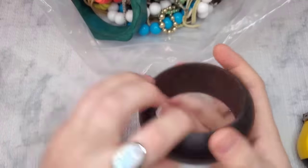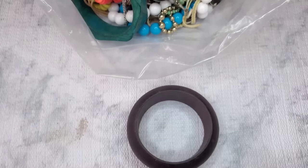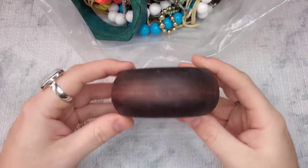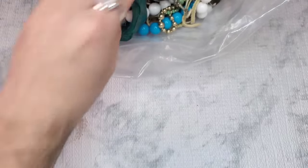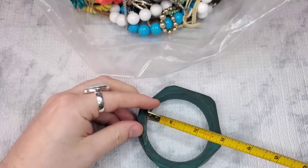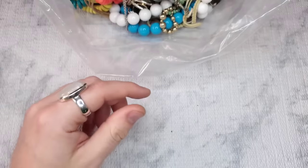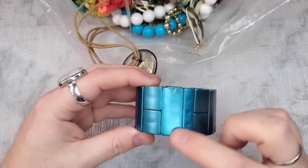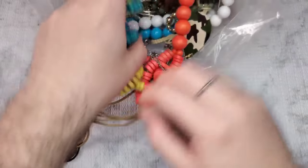Next we have a wooden bangle that does have some wear. Let's just do a dollar on it — it's just over two and a half inches. This is wood. Next, we have another wooden bangle, also with some wear, just over two and a half. Let's do a dollar on this one as well. We have one more bracelet — this one will just go into craft. There is some wear on that.